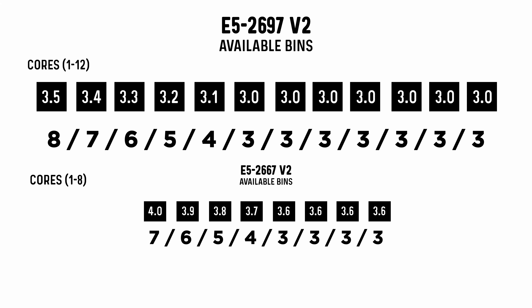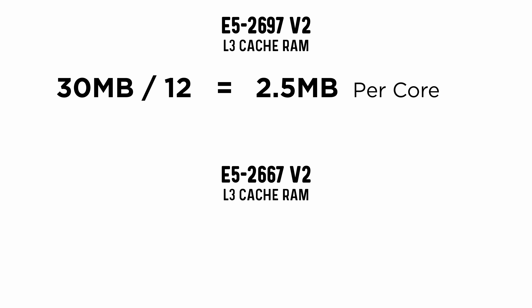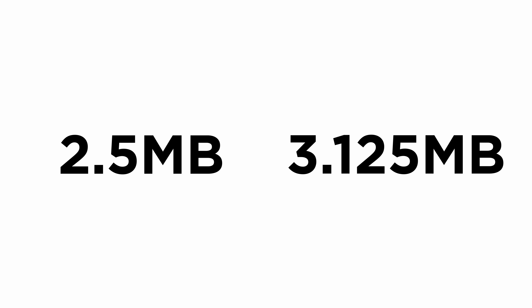And this is just clock speed. We also need to look at the total amount of cache RAM — the really fast memory that sits within the CPU to massively speed up operations. The 12 core 2697 V2 has 30 megabytes of cache. Divide that by the number of cores and you get 2.5 megabytes available to each core. But the 8 core 2667 V2 has 25 megabytes — that's 3.125 megabytes available to each core, or 25 percent more cache RAM per core, which is a significant advantage.